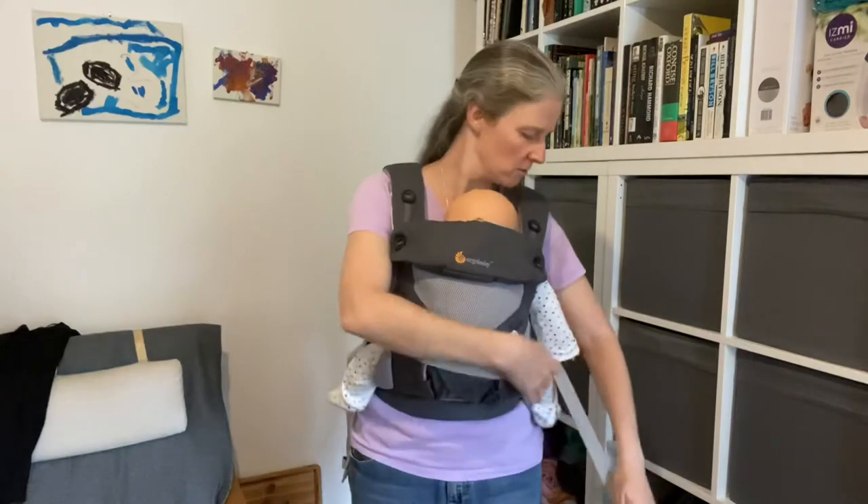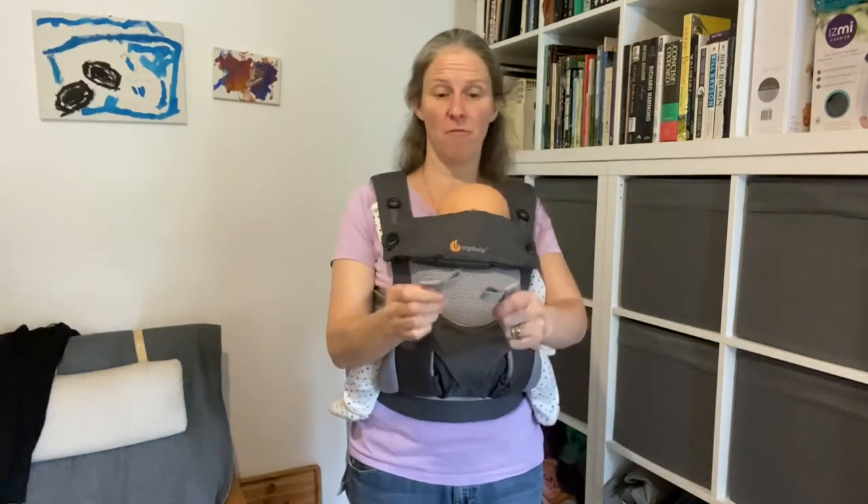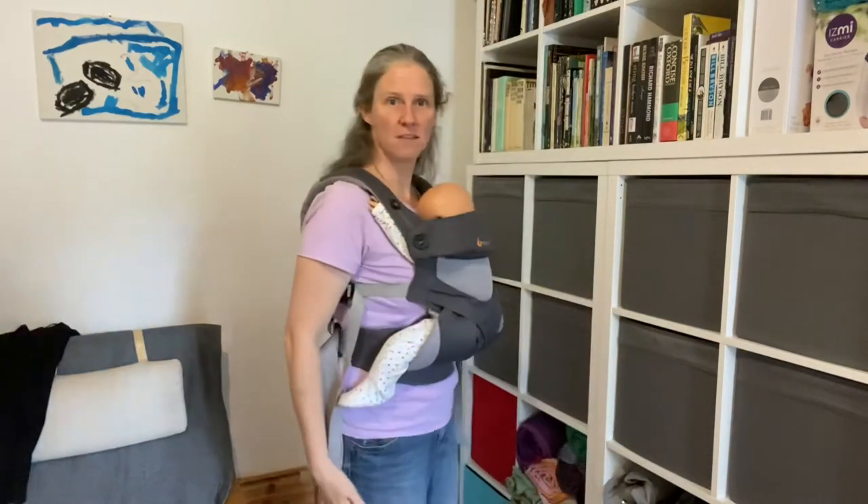You want those straps to be roughly — just roughly — the same length in front of you. That's absolutely fine. So that's nice and secure.